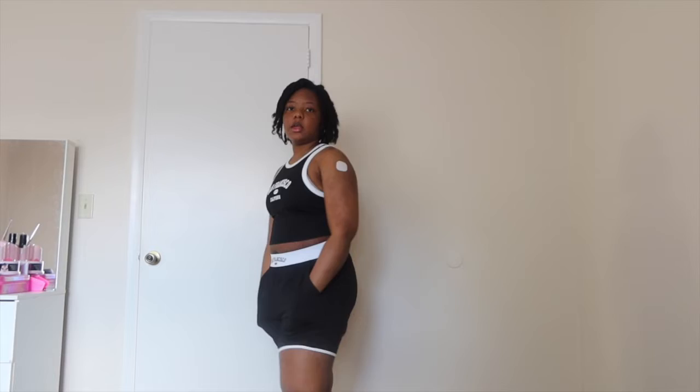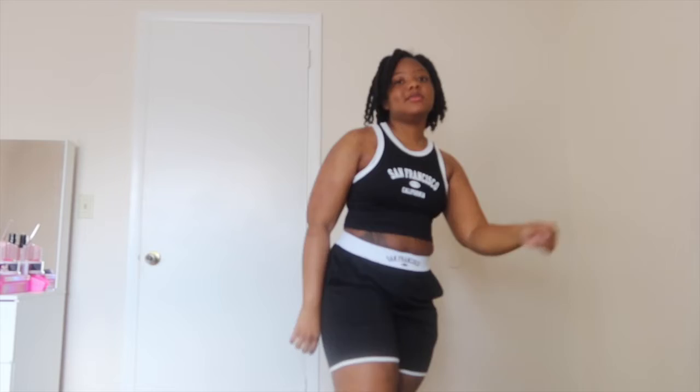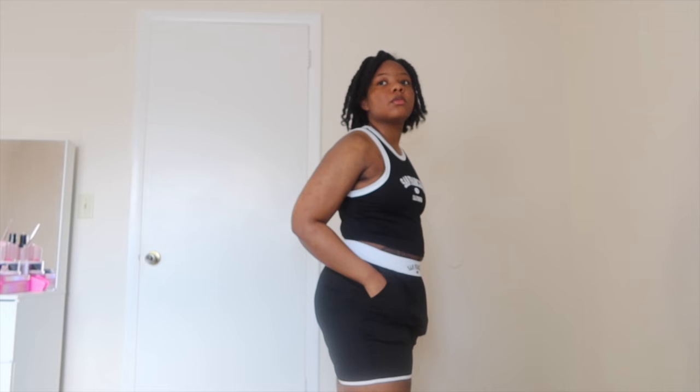A little crop top with some shorts — it looks like a boxing outfit, you know. I'm just playing, but yeah, like a boxing outfit. It's super comfortable, I like it, super comfy. I might go box a little bit — you never know. But yeah, this is comfortable.